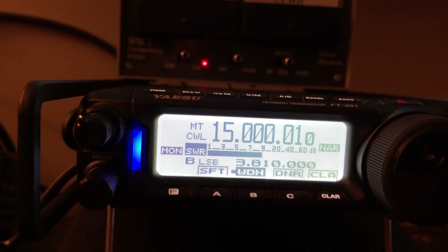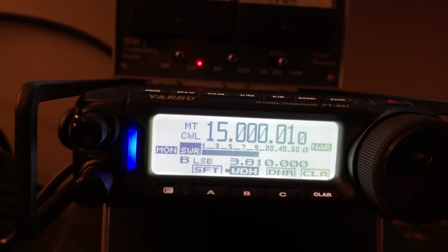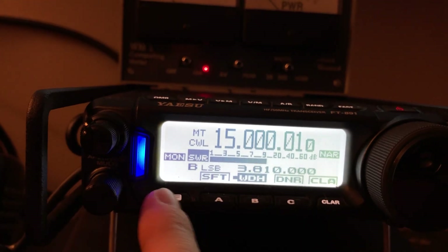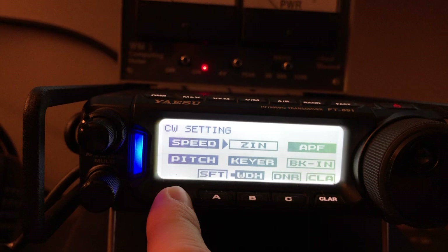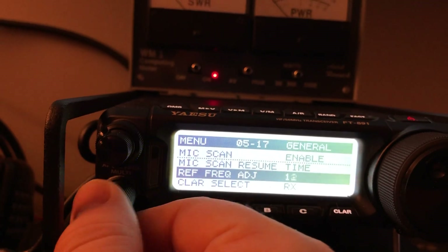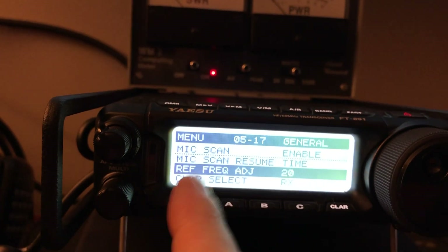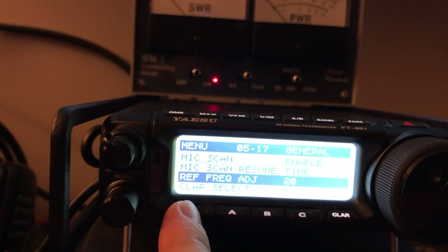You don't want to do this unless the radio has been warmed up for at least half an hour — I prefer to let it go an hour. So what I did was go into the frequency adjust. I guessed at a value of 20.